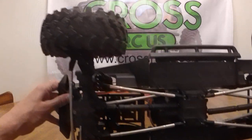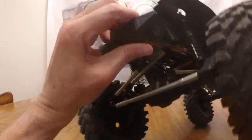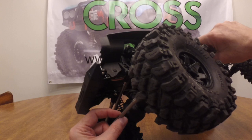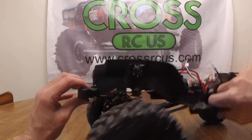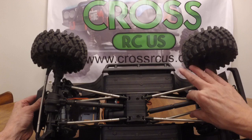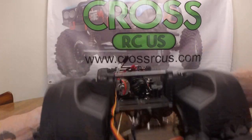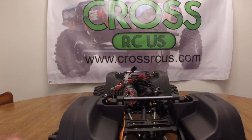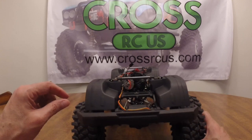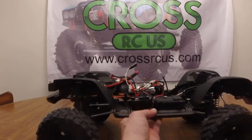The suspension: in the front there's a three-link setup with a third link, lower links, and a pitman arm. These are big beefy links, probably 5mm diameter. The rear is a different setup — a four-link with lower and upper links, the uppers being a little smaller at probably 4mm. It also has a cross link in the back so that as one wheel goes up it literally pulls the other side down. You can see that link piece moving as the vehicle moves up and down — kind of a neat setup.